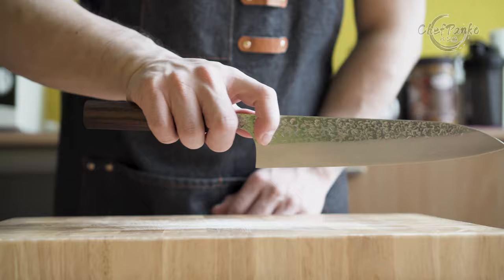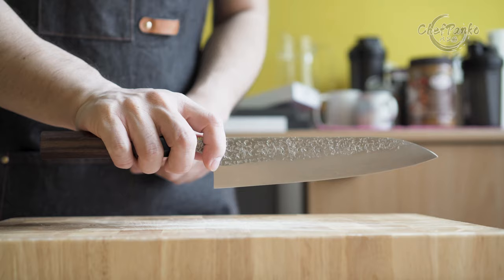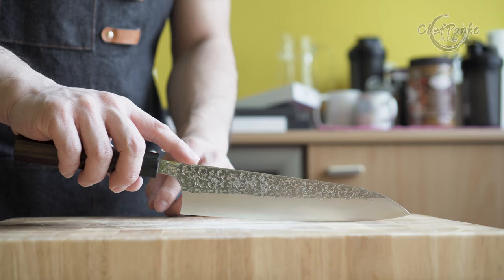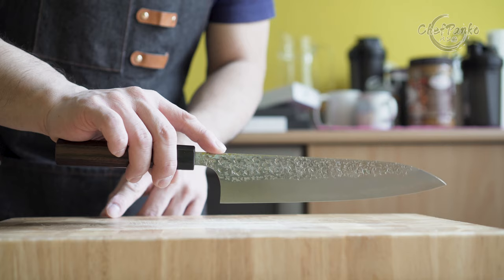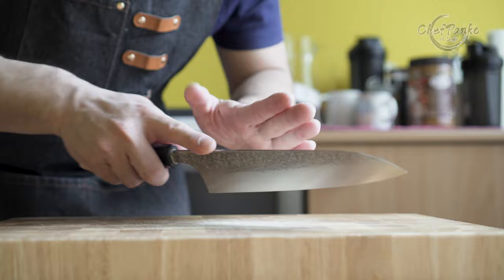But because the traditional gyuto is catered to the Japanese cuisine which also includes a lot of slicing, you can see that the balance point shifts when I use the fingertip grip to slice through food. It is now front heavy, which accommodates the knife design and slicing style of the Japanese cuisine. The handle design accommodates the fingertip grip nicely with a great balance point. This is why I prefer the traditional handle over the fusion or western handle on a gyuto, since it suits the Japanese cuisine a lot better.